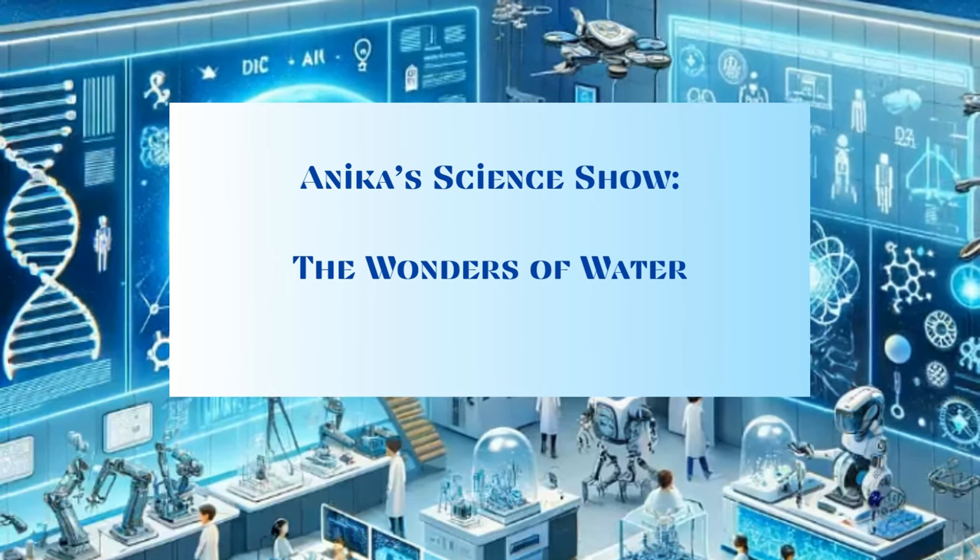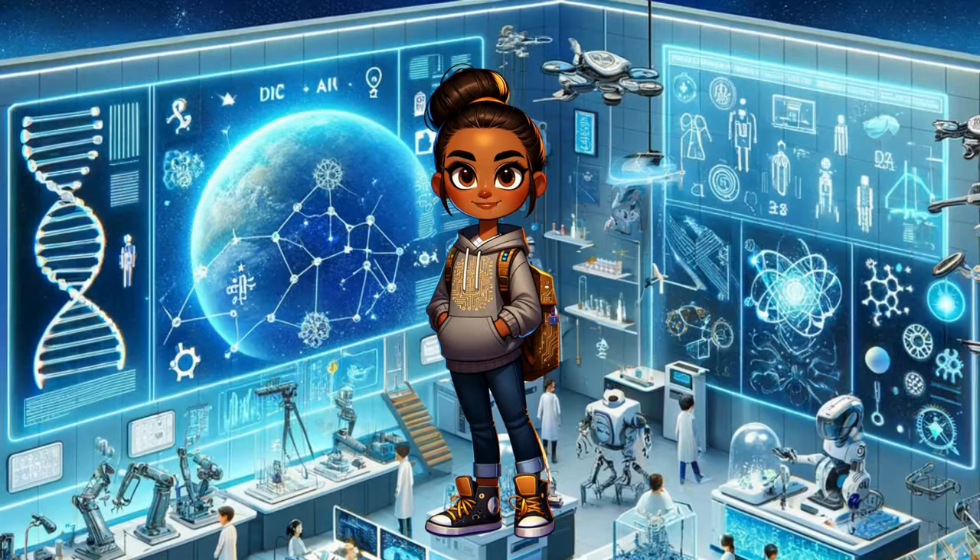Welcome to Annika's Science Show: The Wonders of Water. Hello, future scientists and inventors. I'm Annika, and today in my tech workshop, we're going to discover some of water's invisible powers. Did you know water has superpowers that help it climb up and stick together? Let's dive into some fun experiments to see these powers in action.